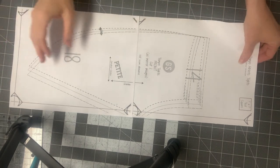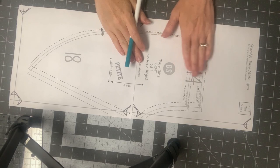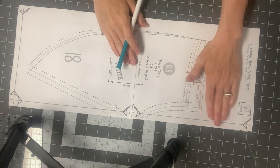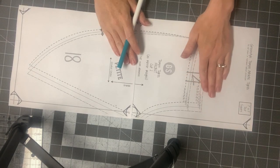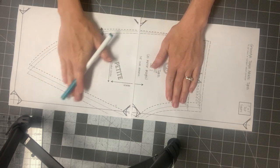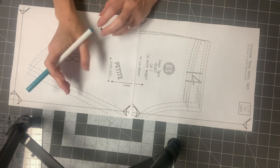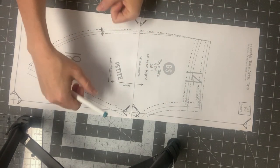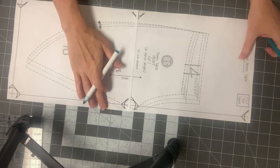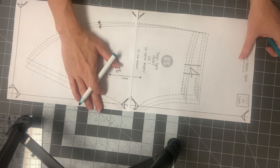On grading your pattern: if your hips are a different size than your waistband, cut the waistband that corresponds with your waist size and the leg that matches your hip. If your thighs are bigger, grade up for thighs, because if your thighs are too tight it can pull your pants down due to the compression. For example, if you printed sizes D, E, and F and need to grade from a D hip up to an F thigh, you cut along the D hip line and then gradually transition to the F by the crotch point.